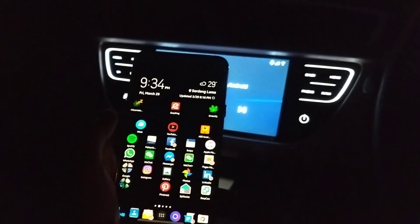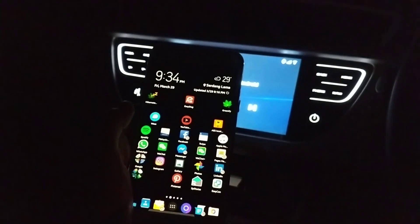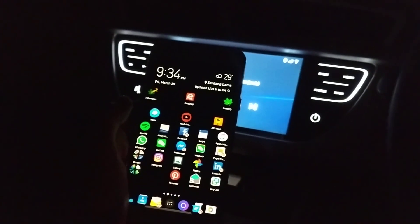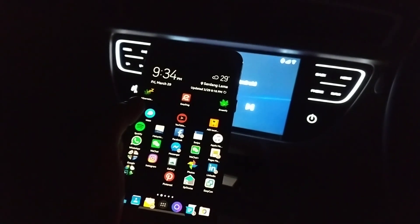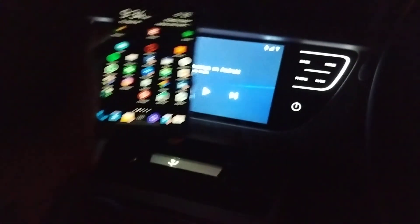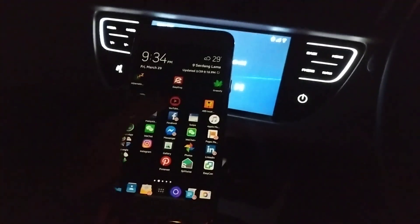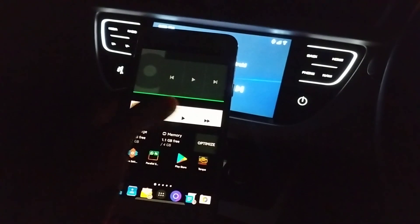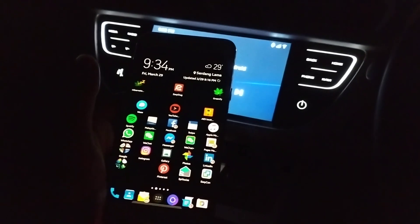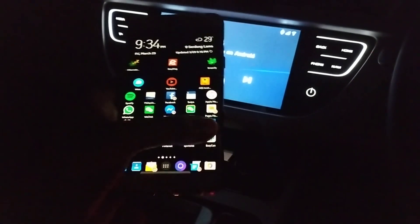Alright ladies and gentlemen, I'll give you a quick workaround - a lot of guys are asking how to get YouTube or any other app to run through this screen. First things first, your phone has to support the dual screen app.